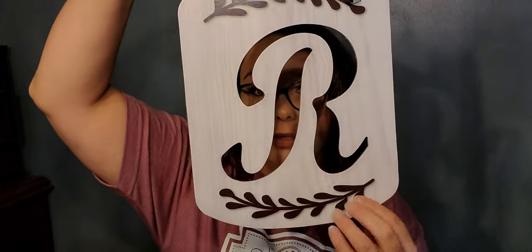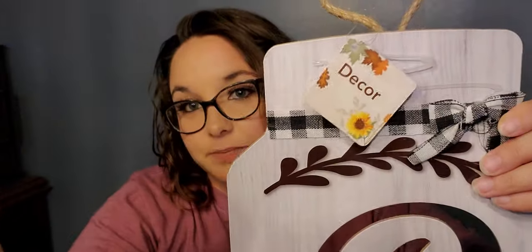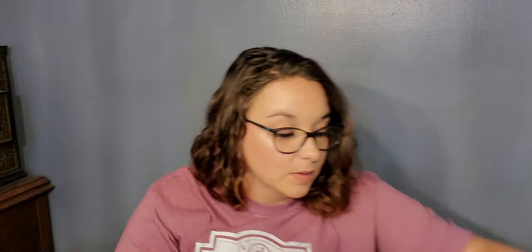Then I found this mason jar with the letter R and black and white buffalo plaid — the decoration came off but it's just hot glue. I plan on making a wreath and putting this in the middle because look at that — isn't that gorgeous! They had different letters but I needed the R.